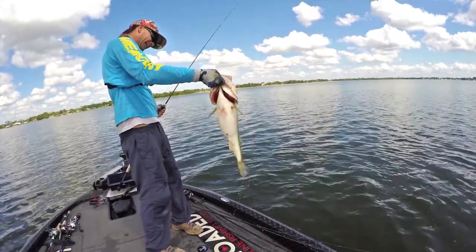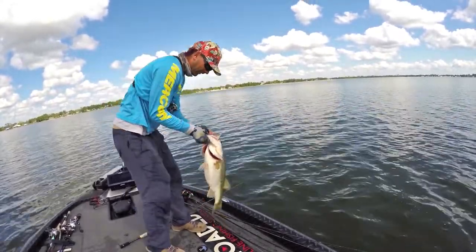It's one of those baits that anybody can throw, get a lot of bites on, capitalize on big fish, and you can throw it around anything. You can throw it around some cover, under docks, in open water, clear water, semi-dirty water. It's probably one of the most versatile jigs or rigs out there.